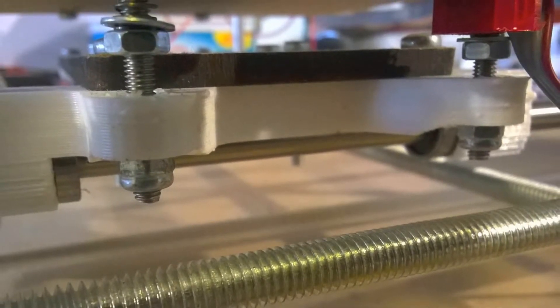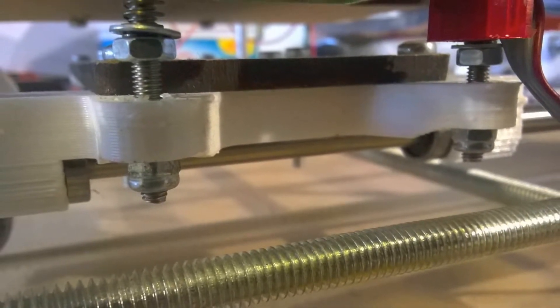The first thing was the nyloc nuts on the y-axis. They had loosened a bit, and the whole bed was quite a bit too wobbly for good printing. So those had to be tightened, and of course the bed had to be re-leveled again.